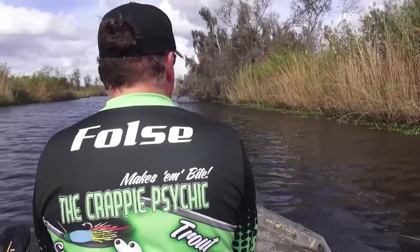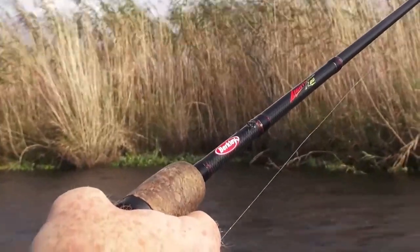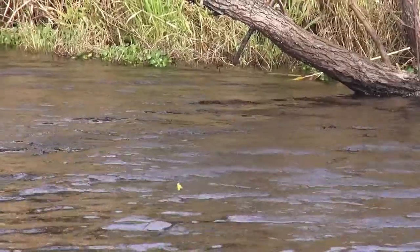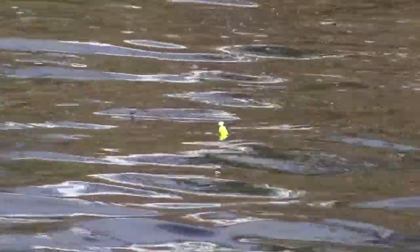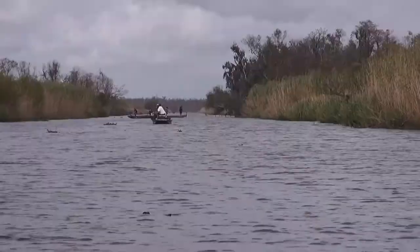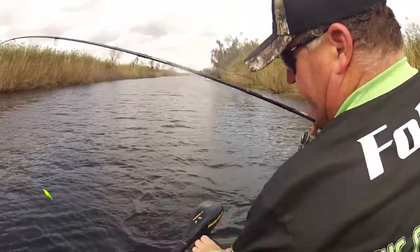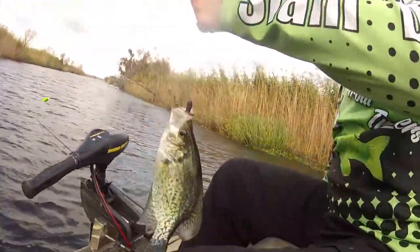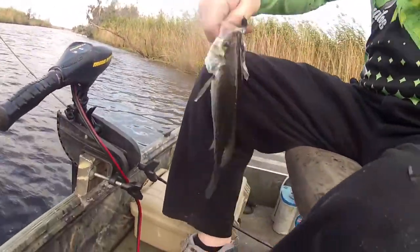Gary, the technique I use in these canals is a lot different than the technique I use out in the lake. See, I'm not right on the bank here - I'm about 10 foot from the bank and I'm going to work it out, and that's where they're suspended today. Over here we're giving it a little pop. In the lake I do a nice slow pull so that bait stays lower and runs right over the top of that grass, and the mules are in that grass and they'll come up and just tear it up. I want to get you in that lake sometime in February and March and you'll see what I'm talking about.